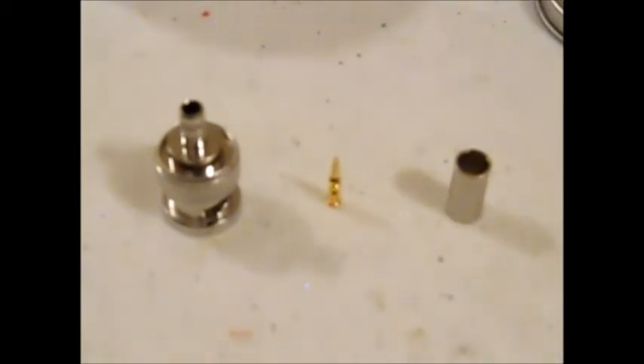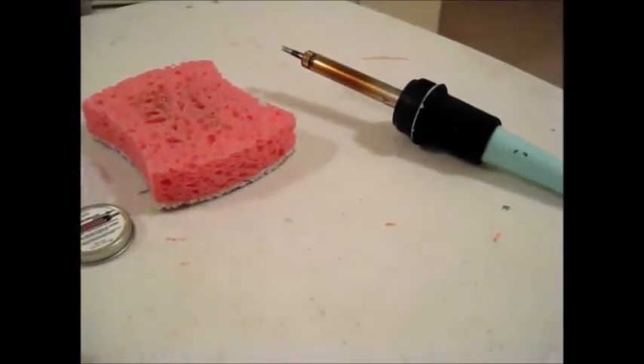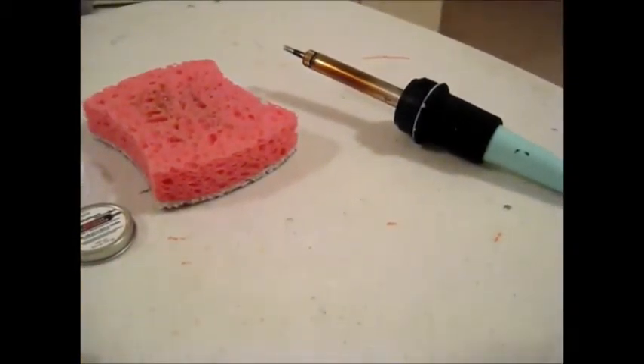Before I can do this, I have to get the soldering iron ready for this project. This process is called cleaning and then tinning the soldering iron tip.